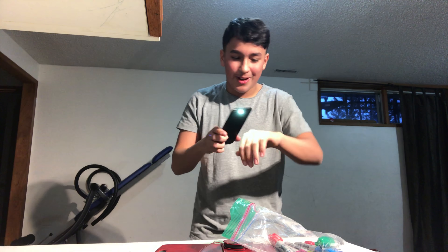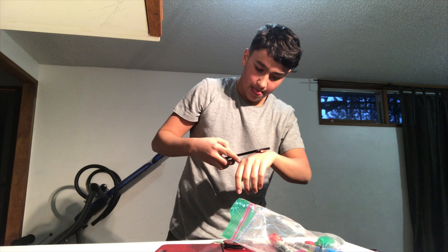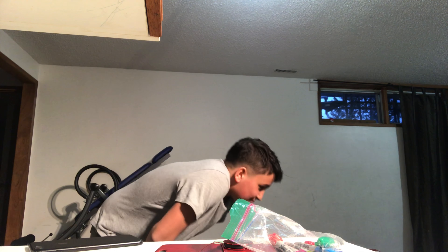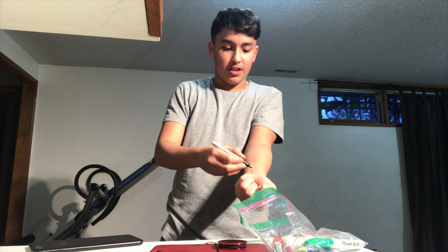I want to do it but I keep moving my hand. See, that's a shock. Oh yeah, that's a shock too. That really hurts, I don't like that. Red sharpie worked.